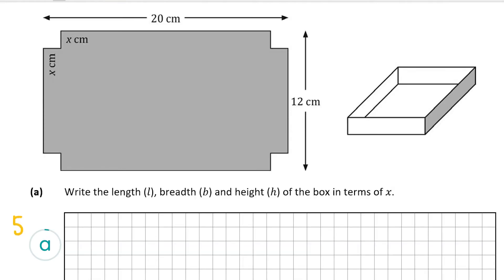Part a of the question, worth five marks, wants us to write the length, breadth, and height of the box in terms of x — remember breadth is just another word for width. We work out the length: the pink line plus two smaller yellow lines equals 20, but we don't need those yellow lines, so the length is 20 minus x minus x, or 20 minus 2x.